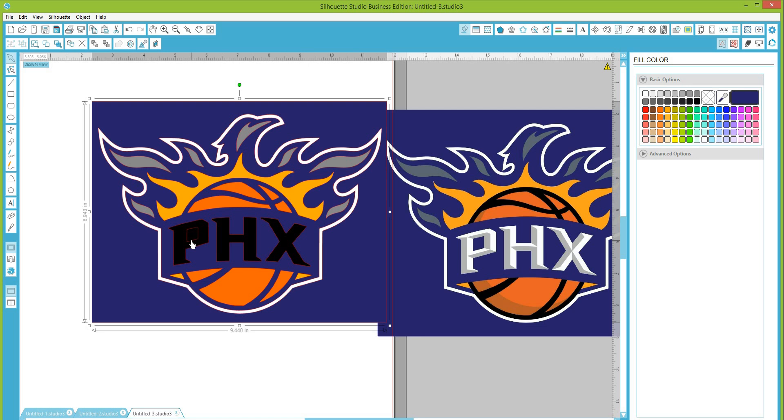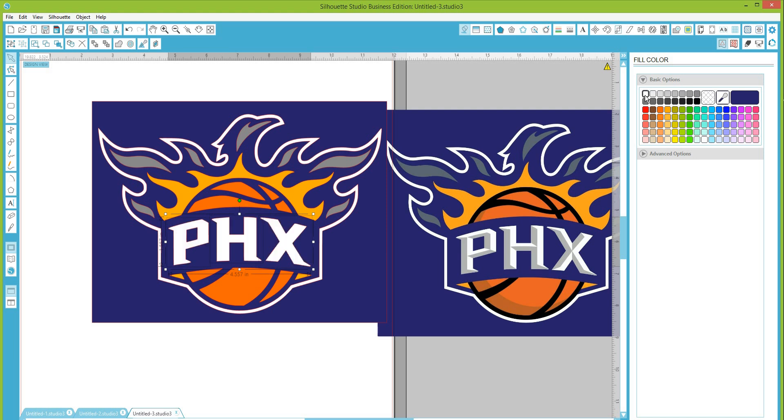This centerpiece here — when we released the compound path it released the center. When you release a compound path on alphabet letters, the insides of your A's, O's, P's, and Q's become separate pieces. So this is a separate piece and I need to fill it in with the purple. Then for the letters — the 'PHX' — I'll select those, hold Shift, and make those white.